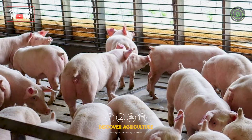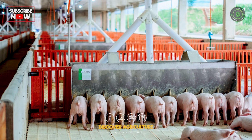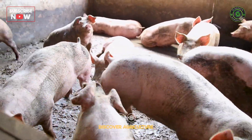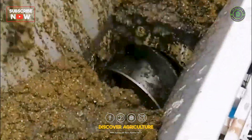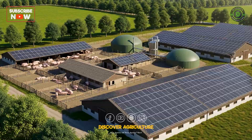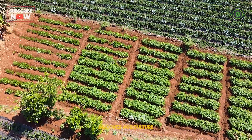This means no foul smells, less need for cleaning, and very little harm to the environment. Waste to resource: the real magic happens when we see pig waste not as a problem, but as a valuable resource. The nutrient-rich compost produced from pig pens can be used as an organic fertilizer for crops and gardens, naturally improving soil without chemicals.